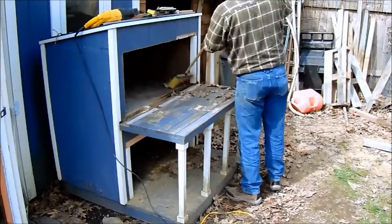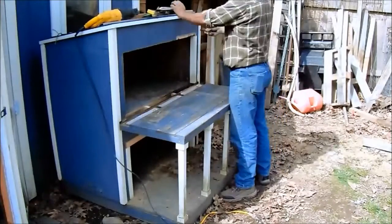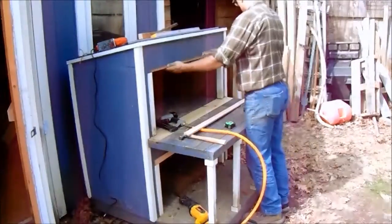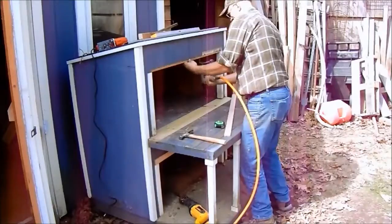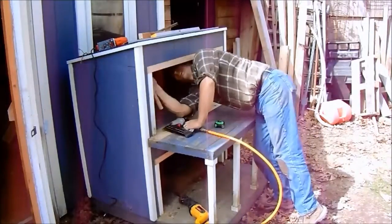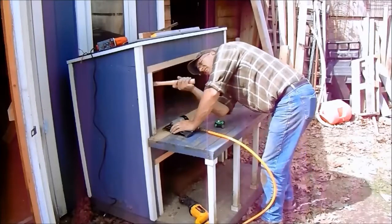I'm cleaning all the debris from the top. As you can see, I've got the new porch decking in there and I'm just framing out the opening like I did below. A little fine tuning.